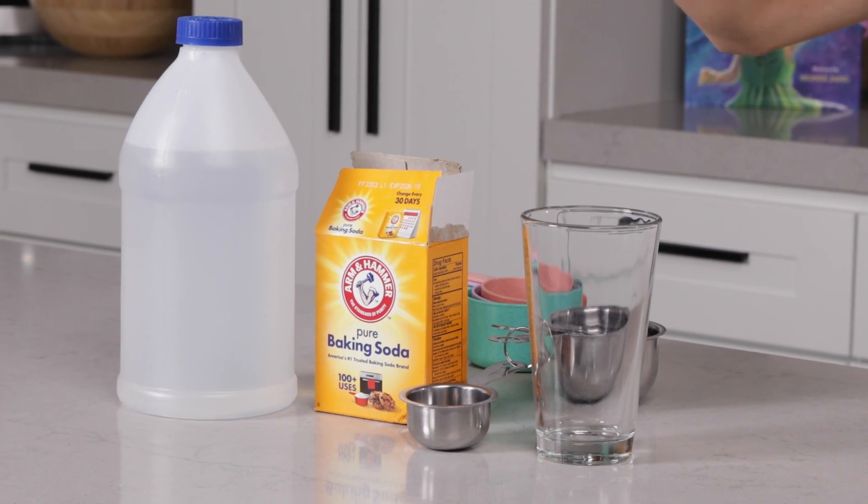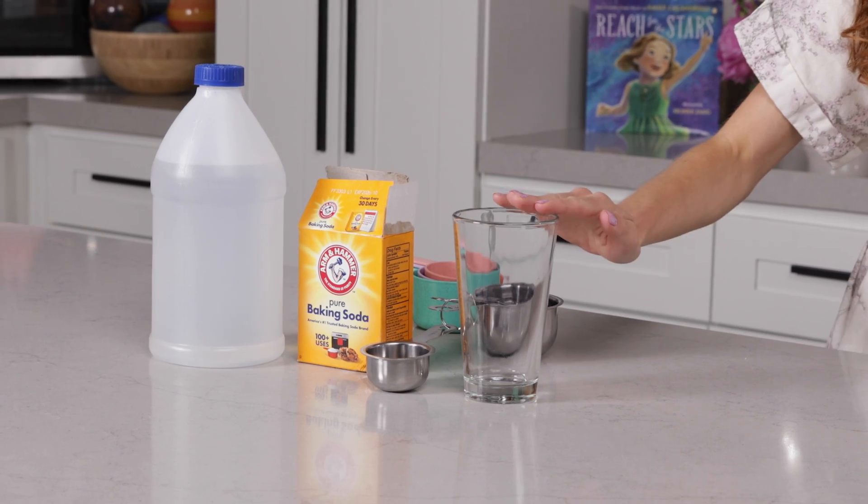For this one, you need a quarter cup of vinegar, a quarter cup of baking soda, a glass, some candles, and a lighter.